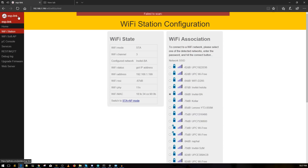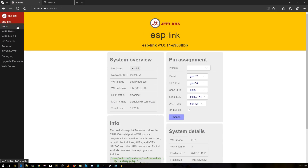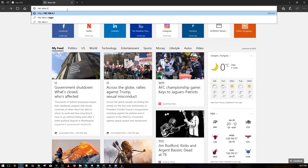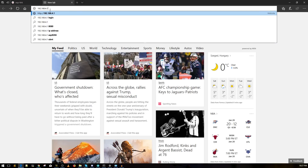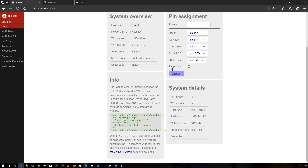You'll be greeted with a configuration page. Your PC won't have internet because it's connected to the ESP module's network, which doesn't have internet — that's fine. On this page, make sure 'RX pull-up' is checked. Click it, click it again just to confirm.